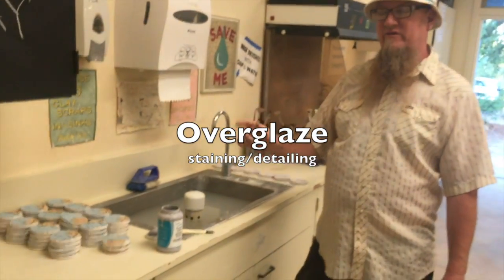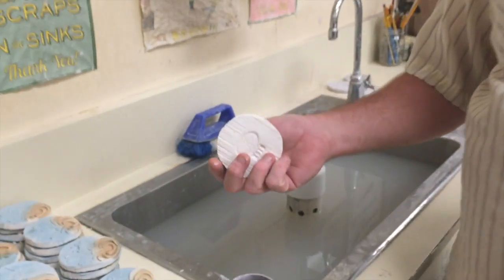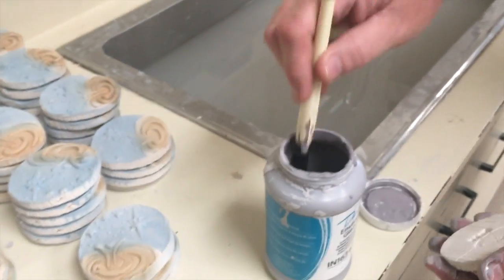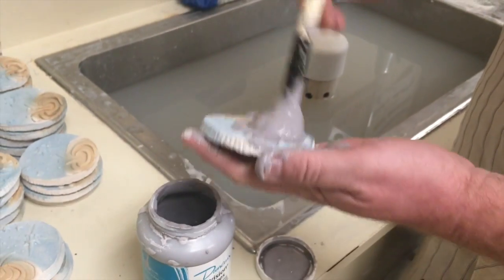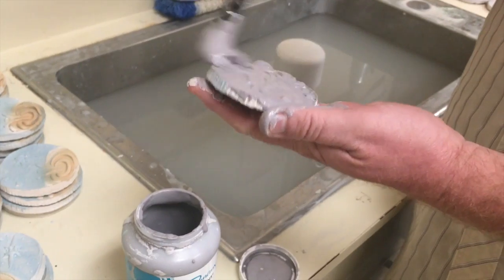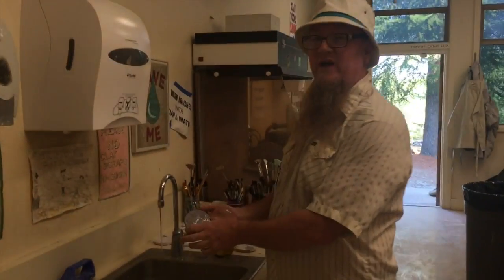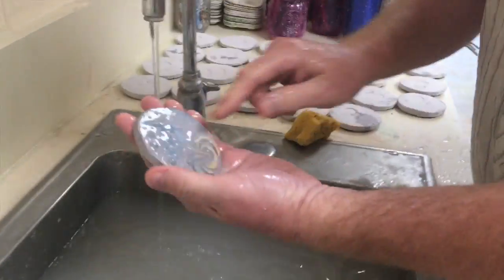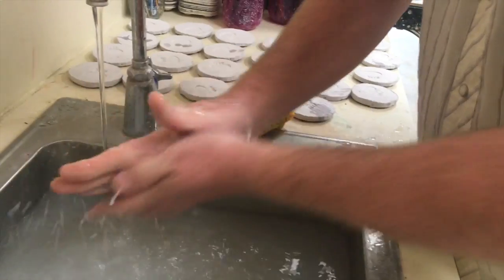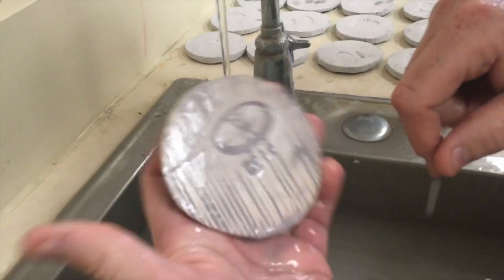They're all fired once and they're underglazed. Now I need to stain them, which basically means I'm coating them with this royal blue glaze. Now I have blue glaze on there. I'm going to rub it off the raised areas, and then the details will come out — the lines, the symbol, and the date.